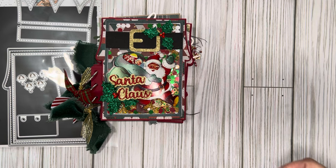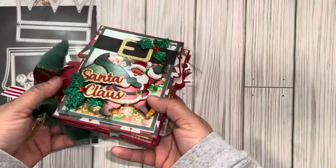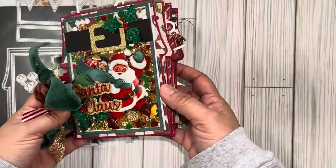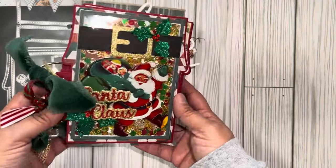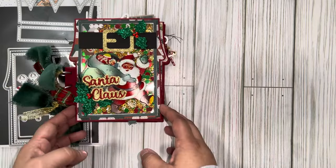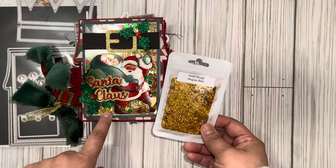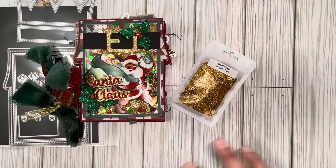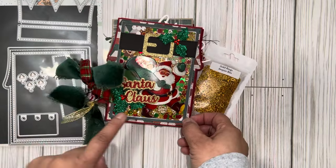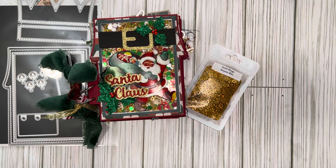I decided to make this a large sequin shaker, and I pulled out these red and white circles that I had already stored. I used Happy Crafter Shop's gold rings in there — these are so cute. I have more sequin mixes coming so I'll share those soon. I also added the little bells from the die set; I threw them in there, though it's kind of hard to tell.